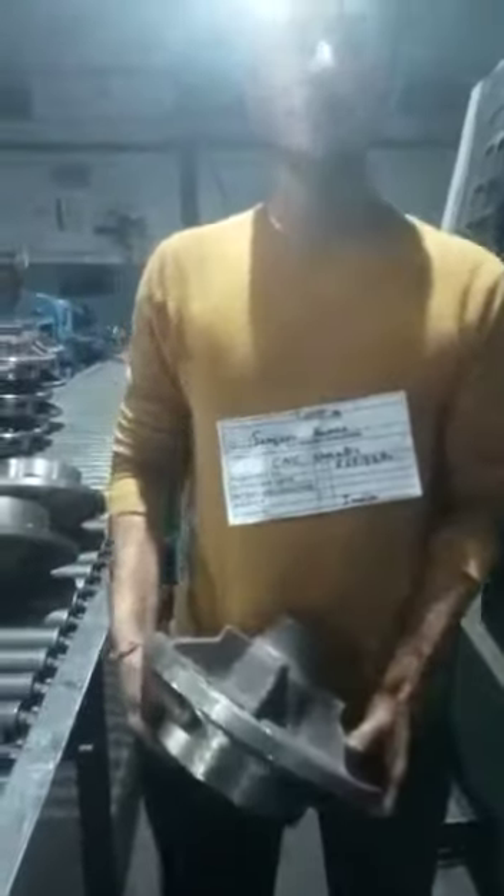My name is Sanjeev Kumar. I am from Himachal, Kadesh, India. I am a CNC operator. This is my working duty.